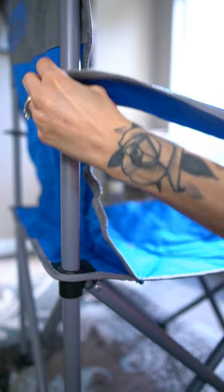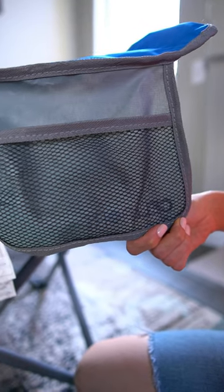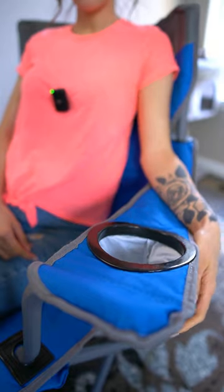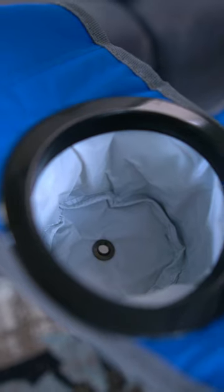The armrests are adjustable and they're actually pretty comfortable. The right armrest has a nice mesh pocket that is the perfect size for a phone or whatever else you want to put in there, and on the left side we have an extra large insulated cup holder.